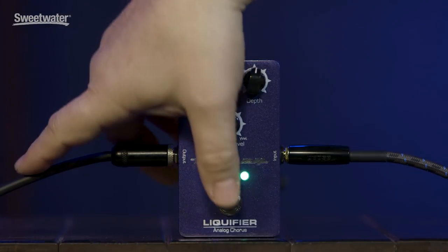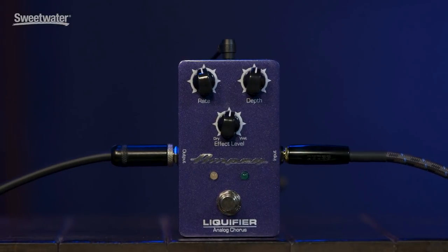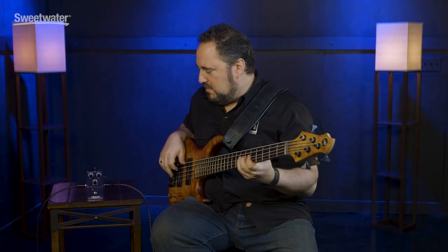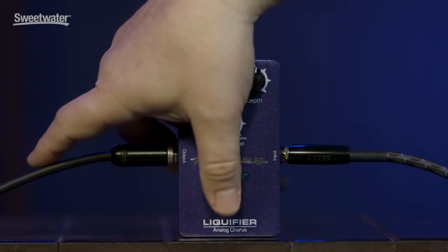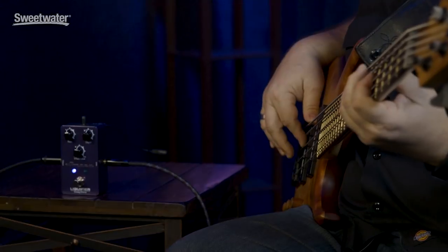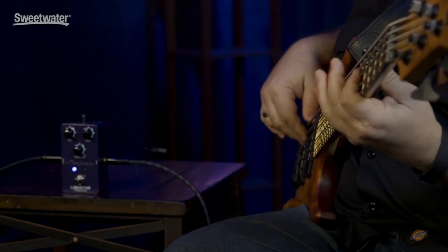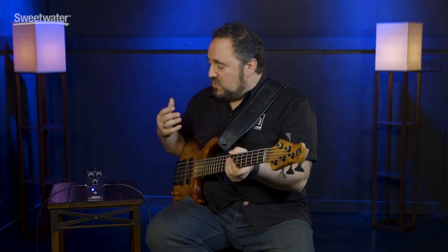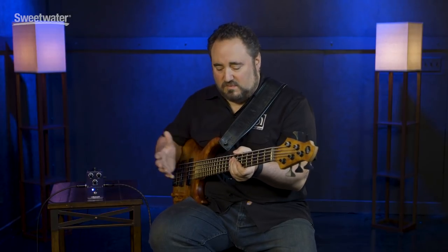Now if I disengage the pedal, so we hear what it sounds like without the chorus — sounds like a bass, right? I re-engage the pedal. None of my bottom end is really lost in that sound. It's still there. And that's one of the big things with chorus pedals for bass players — you want to retain that nice round sound.